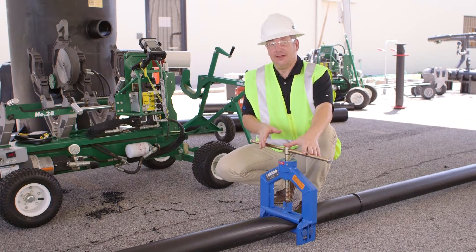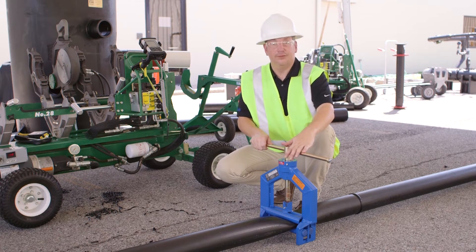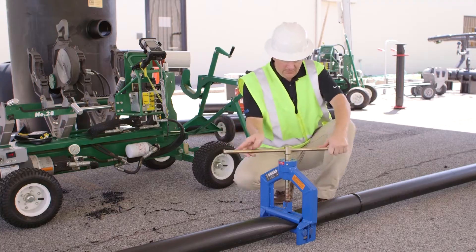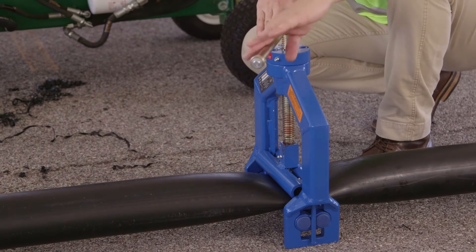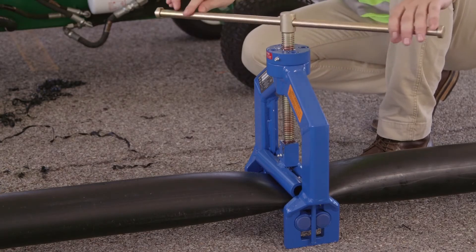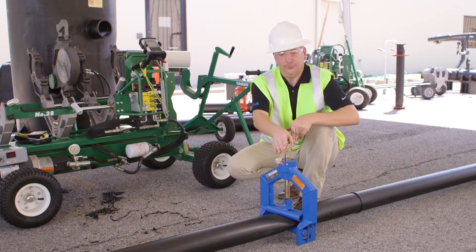Now that we've stopped the flow on the line and installed our lateral downstream, it is time to reintroduce the flow to the main. What we're going to do is start releasing and raising the bars on this tool. One thing you want to keep in mind is that when you're reinstating the flow on the line, you actually want to bring the tool up a little bit slower than when you were installing it — at about six or so full revolutions per minute.